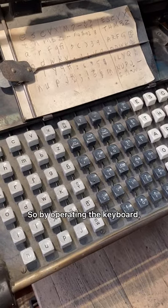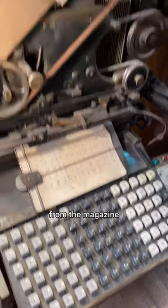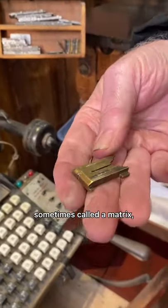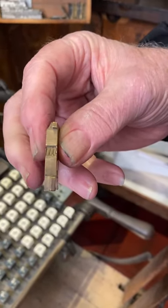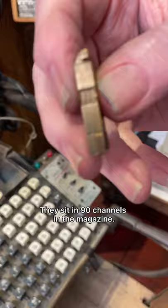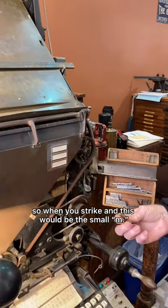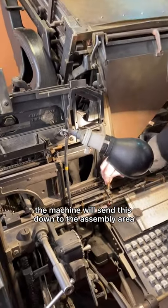By operating the keyboard, you're merely telling the machine to take a mold for a letter from the magazine up here and bring it down to the assembly area. The mold, sometimes called a matrix, is this piece here — there's the casting end of it and you can see the letter right there. They sit in 90 channels in the magazine, on edge. So when you strike — this would be the small 'm' — the machine will send this down to the assembly area.